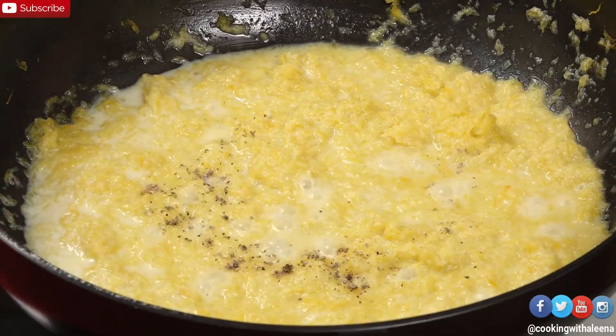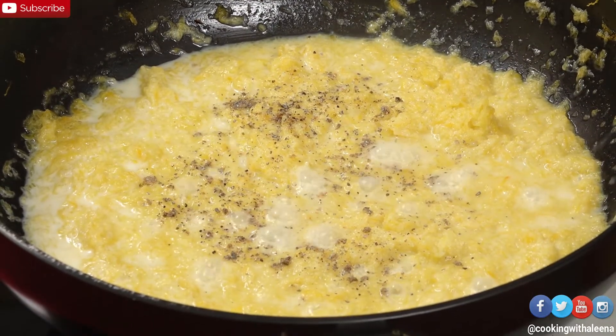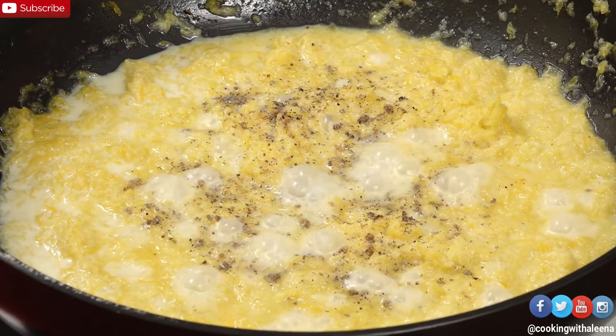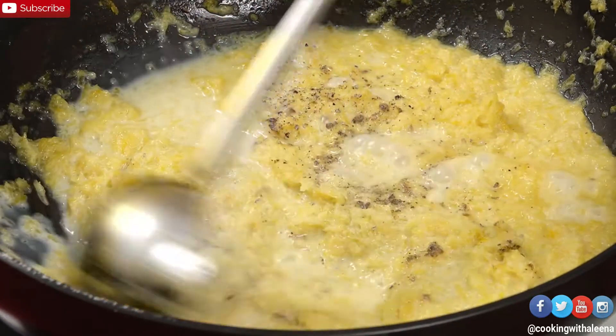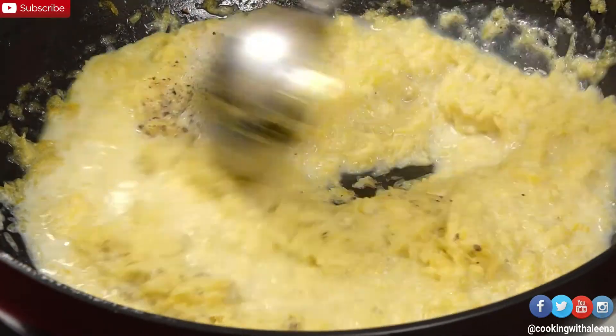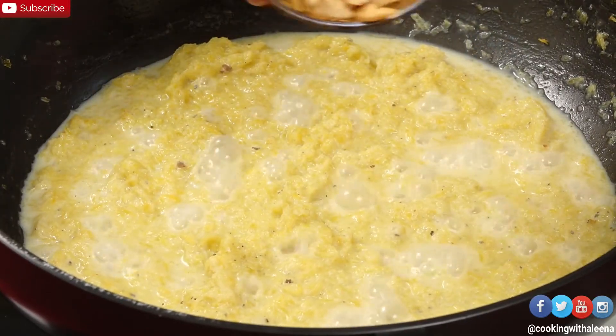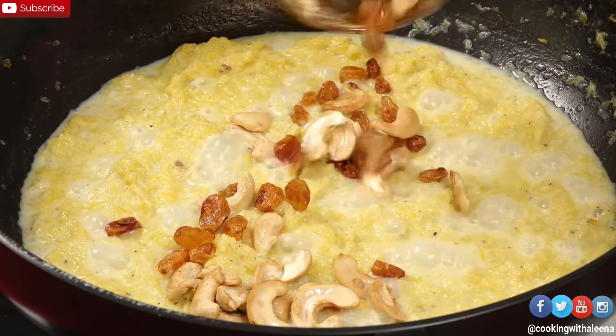Meanwhile, while that's cooking, I am going to add in a little bit of green cardamom powder and a few drops of Kewra water — you can add rose water as well. As the pumpkin kheer is coming together and getting a little thick in consistency, I am going to add in the roasted dry fruits that we prepared earlier.